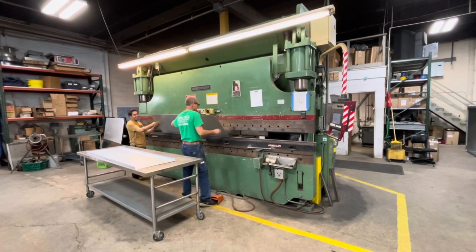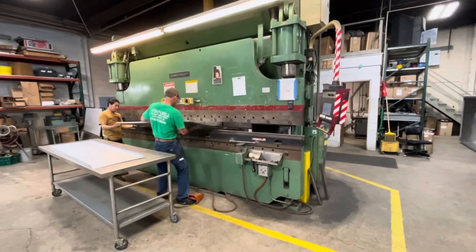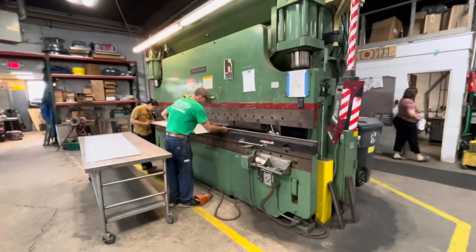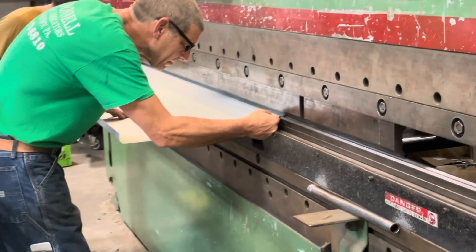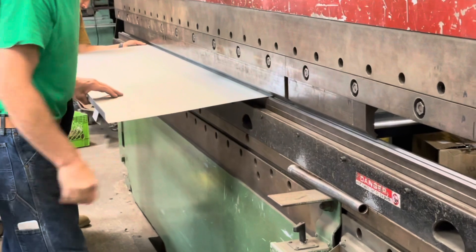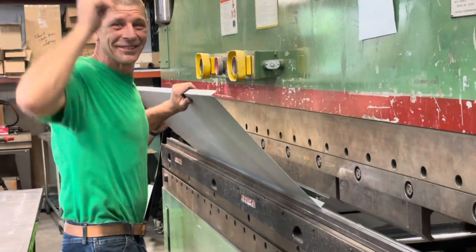Just taking a look at some of the other machines around the shop — these guys build a lot of stainless steel commercial grade kitchen ranges, range hoods, and products related to industrial and commercial sheet metal fabrication.